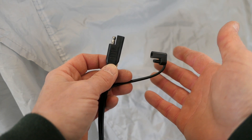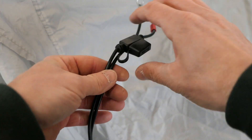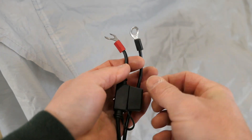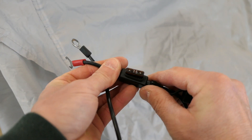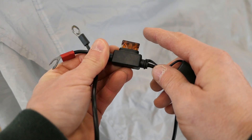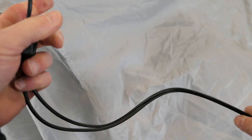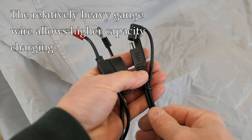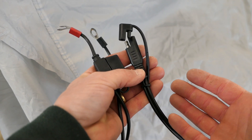Any modern charger you buy is going to have this connector on it. The other end is what goes to the battery — you have a positive and negative side. It's permanently connected to the battery and also has a standard automotive fuse, so if you have any problem the fuse blows and it's easy to get a replacement at a local parts store or pull it off a car. The gauge of the wire is fairly thick — probably 12 gauge — but that's thick enough for fast charging. It's robust; you can put a lot of current through it without any problem.